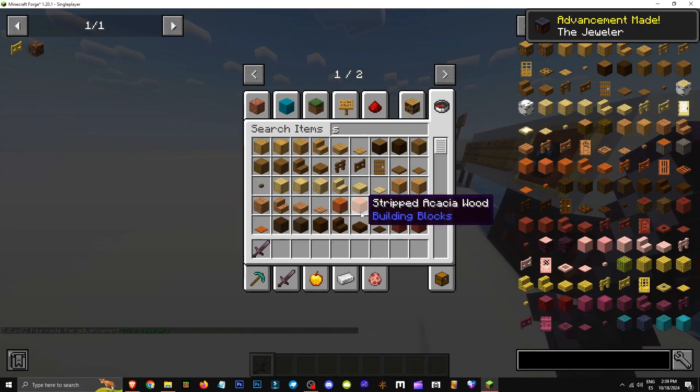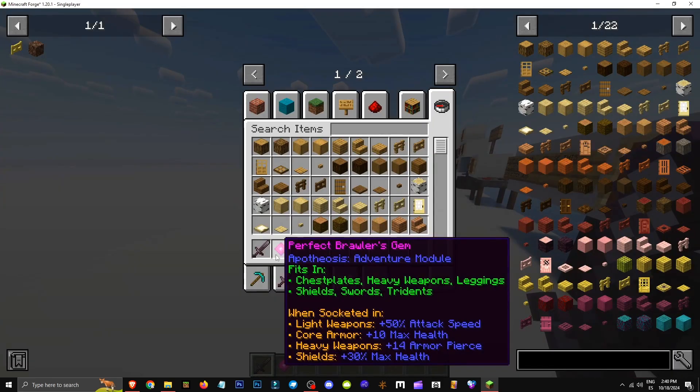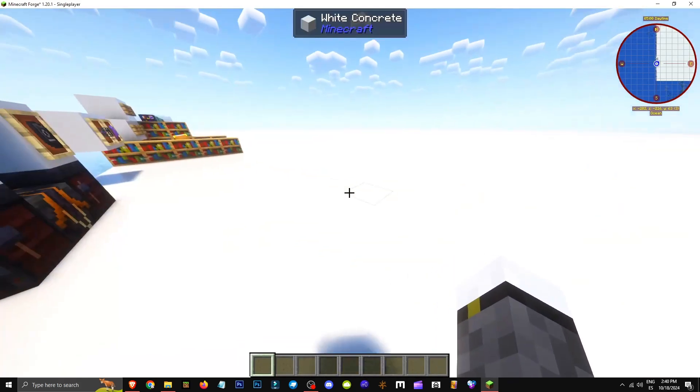That's how we do it. If we want to see the gem's attributes before adding it, we can hover our cursor over it. When socketed, it'll show: for light tools, plus 50% attack speed; for armor, plus 10 max health; for heavy tool, plus 14 armor pieces; and for shields, plus 30% health. That's a little preview for you.